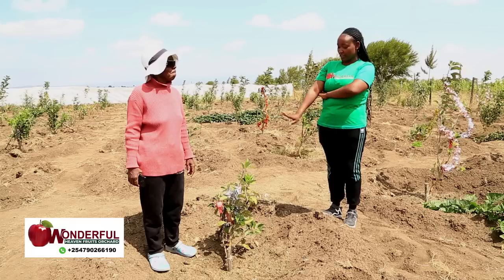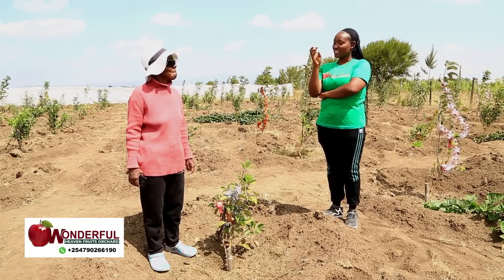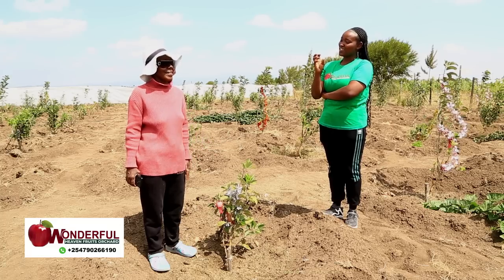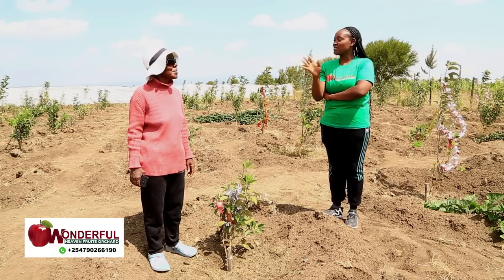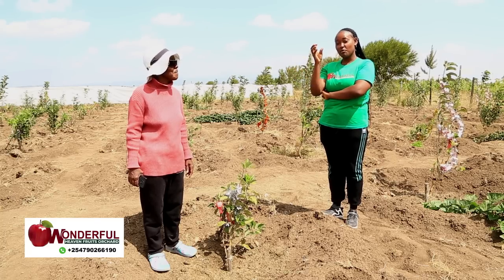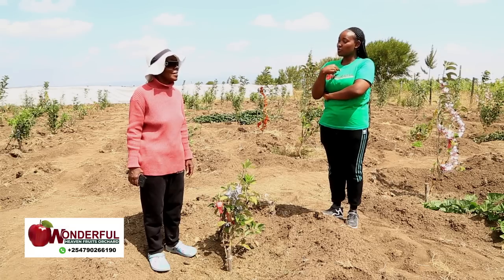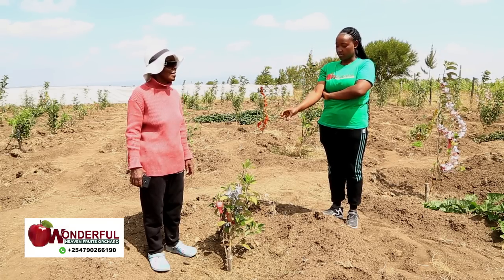So tele-farming is out. I would say this is like having a wife or a husband — the same way you cannot trust somebody with your wife. If you say I've left my wife with a certain man, that man will take care of her. Planting Wambugu apple is like marrying a wife or a husband — you have to take care of that plant directly, without employing somebody else.